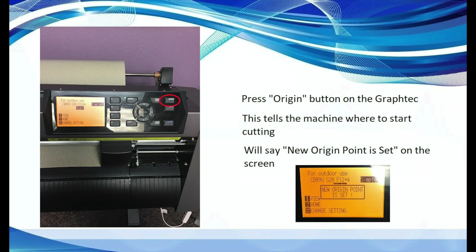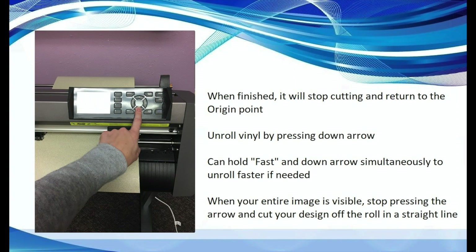Now we will head back to the software to tell it to print. When the Graf-Tec is finished cutting, it will stop cutting and return to the origin point. You can roll out your material by clicking and holding the down arrow — this will unroll the media. If you want to unroll quickly, you can hold down the fast button while simultaneously holding the down arrow button.